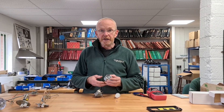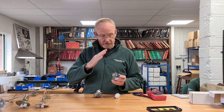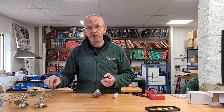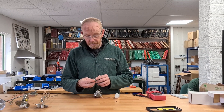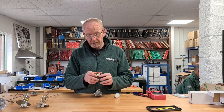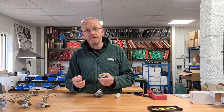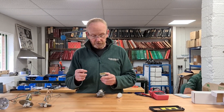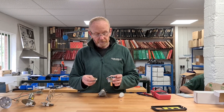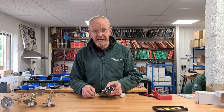If your car was made after the mid 60s you've probably got a bimetallic gauge. These start up slower, are much more stable, and they actually run off 10 volts, not 12. Usually one of these little voltage regulators or stabilizers drops your battery voltage from 12 volts down to 10 so as to run your gauges nicely and accurately.